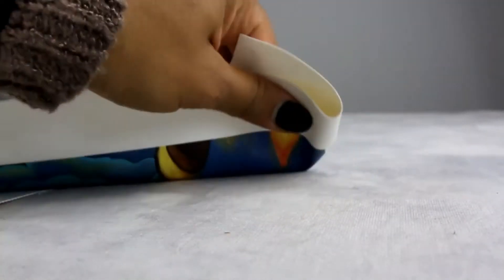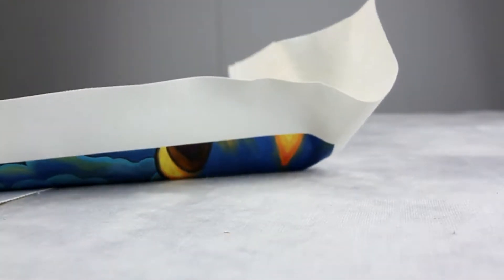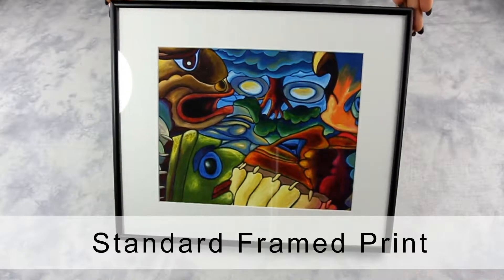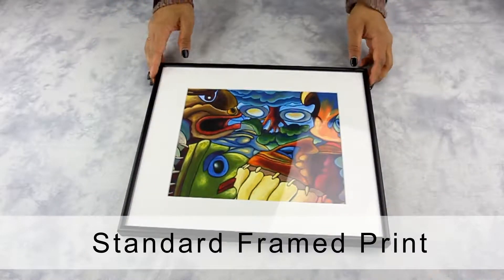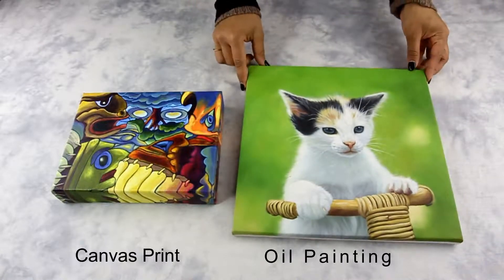We use an inkjet printer to print on this fabric. Compared to paper prints, which can only be framed, this fabric allows the print to be stretched over a wooden frame and is an affordable option compared to framed prints. The results are similar to oil painting due to the material it is printed on.